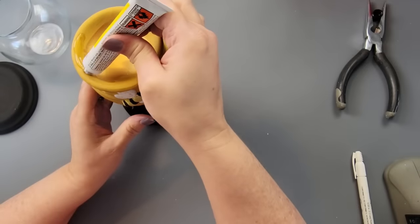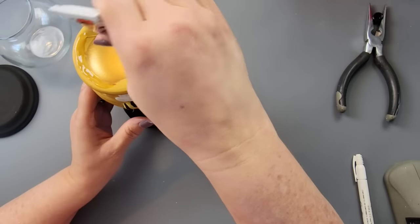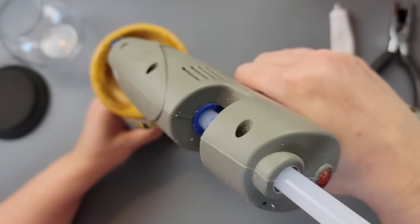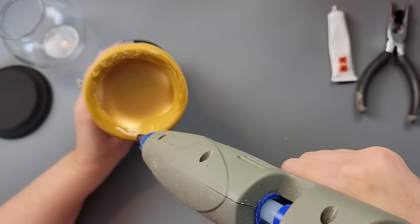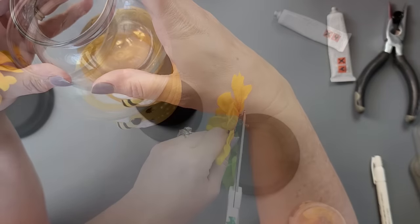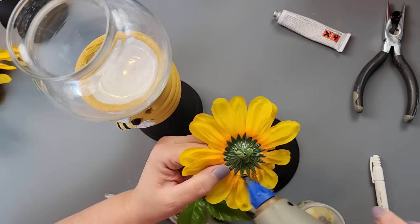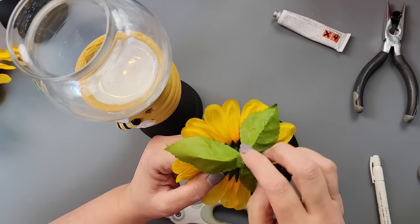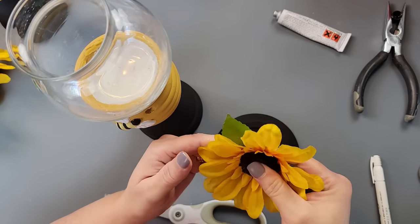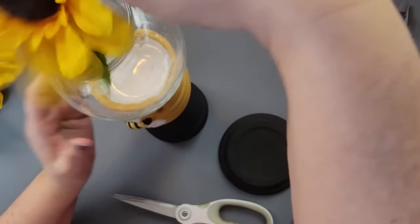I made some lines going down the front of the terracotta pot, then used fix-all and hot glue along the top. I was originally just going to leave it open with a candle, but then I thought it would be really fun to take one of these little jars from Dollar Tree and add some sunflowers. I glued the leaf to the back — it's like the bees are flying trying to get to the flower!